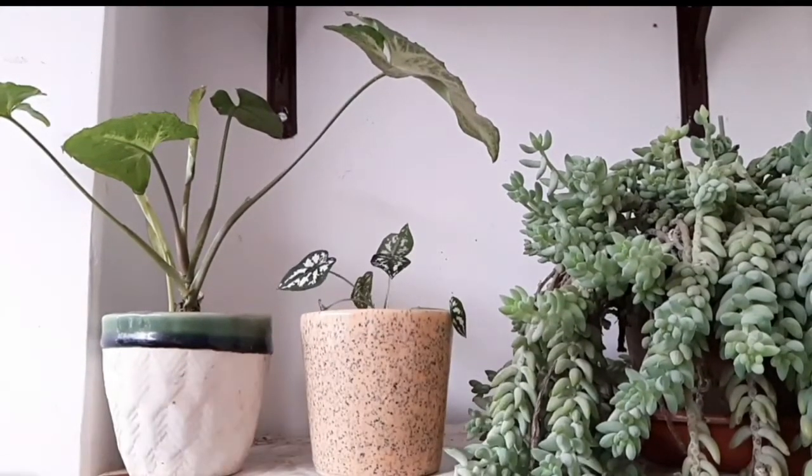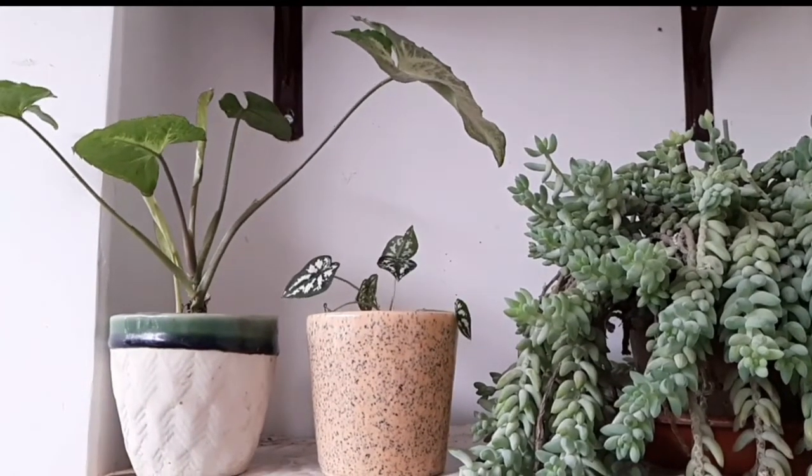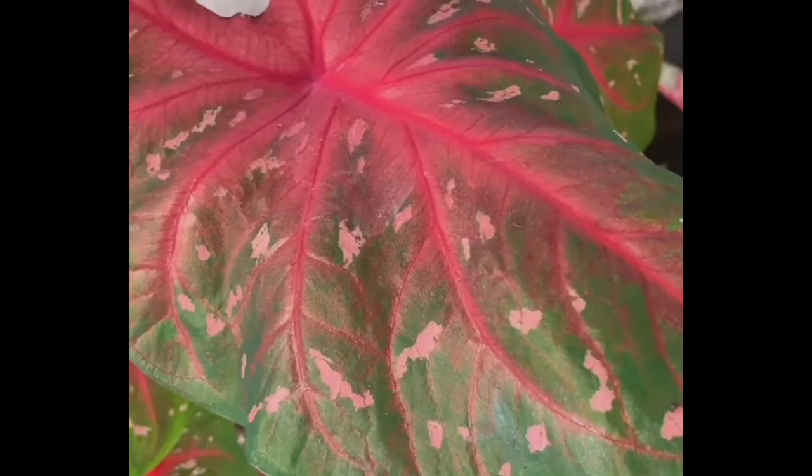Here it is — it's got a place in its own pot. I will not keep it under direct sunlight; indirect sunlight is the best. I'll show you some more caladium plants. Here they are. Aren't they beautiful?